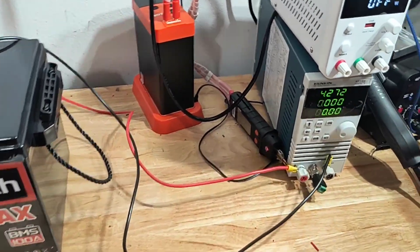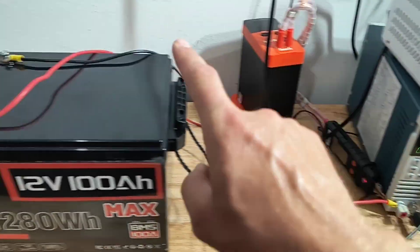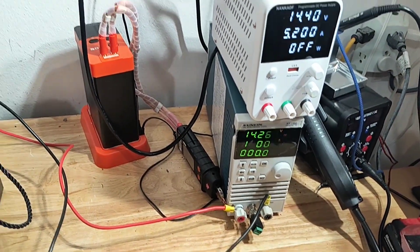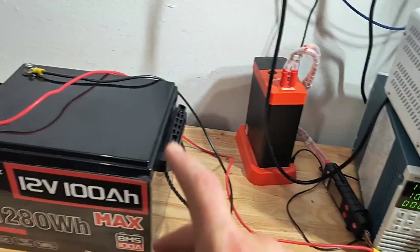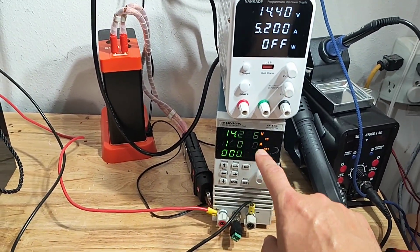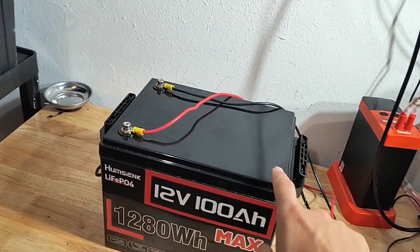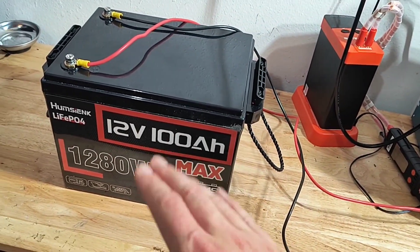For today's test I am using a Kingquin battery discharger. The battery is fully charged, sitting at 14.26 volts. I did charge it up to 14.4 and it settled down a little bit. For the settings I'm going to run it at 10 amps until the BMS shuts it down — the shutoff is not set on my discharger, so it will go all the way down to zero and the BMS will shut down this pack as soon as it reaches the bottom of its capacity.